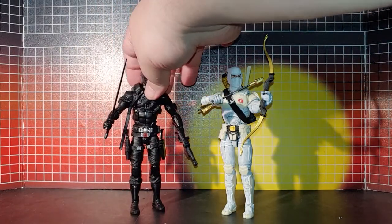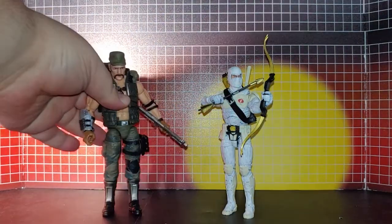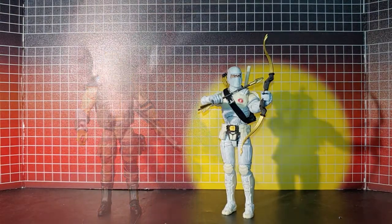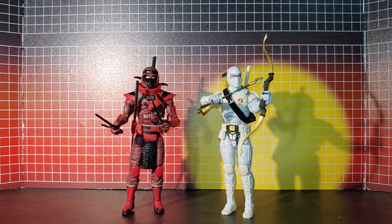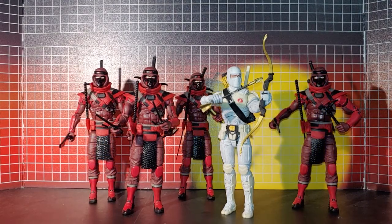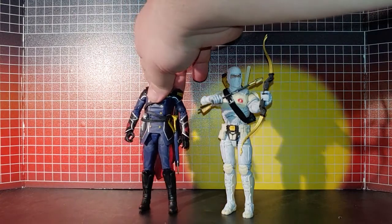And with Snake Eyes — that looks great. Gung-Ho. Gung-Ho with the Red Ninja. With all the Red Ninjas. Here it is with Cobra Commander.